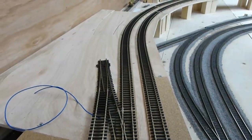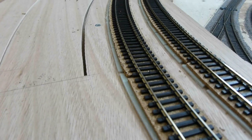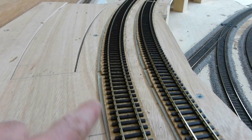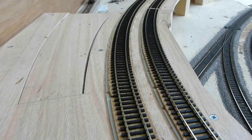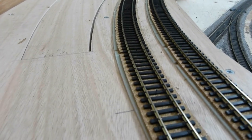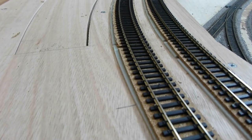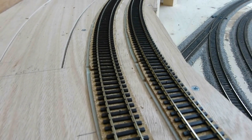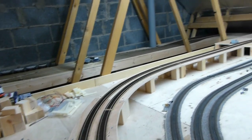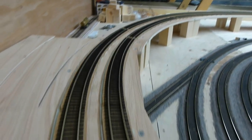The upper main line is now in place, fixed down, the cork has all been trimmed, and the foam banking pieces have been put in place and trimmed. I've deliberately left a little extra on the outside of the curves to help with the ballast to give a smoother ballast shoulder - without that it might be a bit of a drastic drop from the cork to the baseboard. The curve falls all the way around there into a straight section and around the corner into the town - that's a 36 inch curve and it flows nicely.